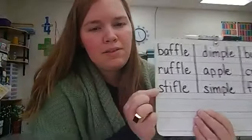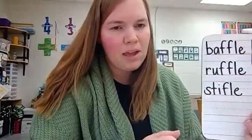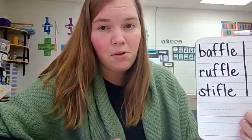Please echo these words with me and listen for the sound in the final position this time. Ready? Baffle. Ruffle. Stifle. What sound do you hear in the final position of baffle, ruffle, stifle? Do you hear the full sound in baffle, ruffle, stifle? What do you see that might make the full sound? F-L-E. Right, F-L-E makes the full sound.